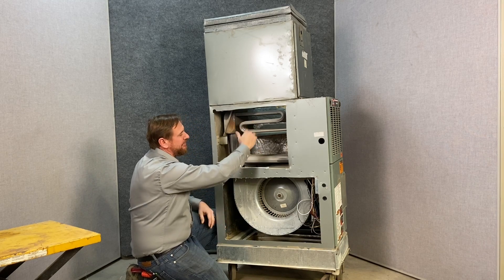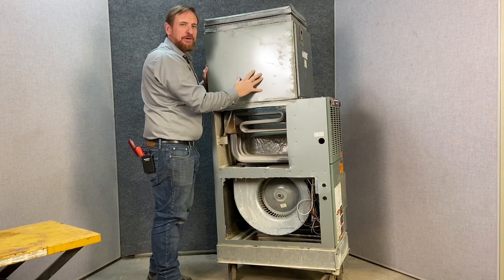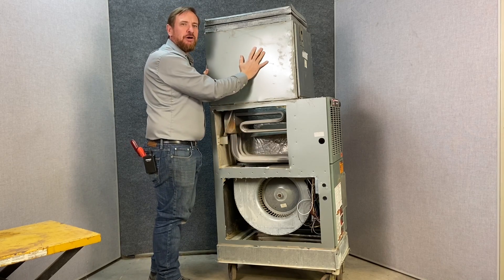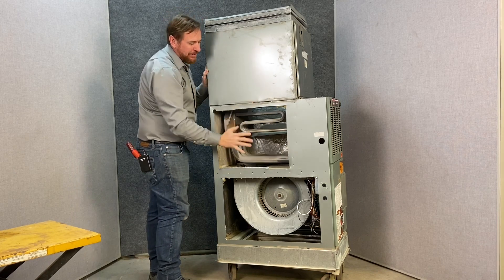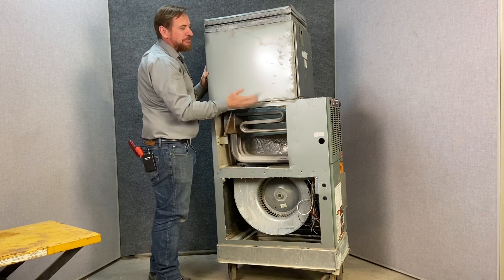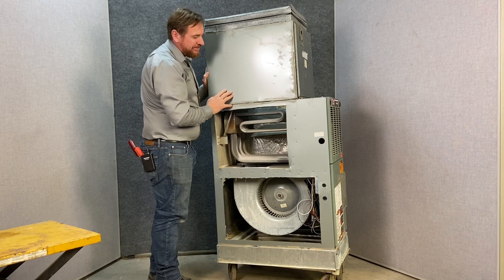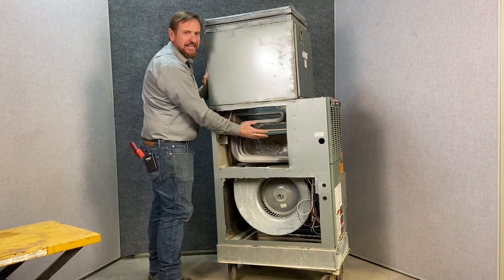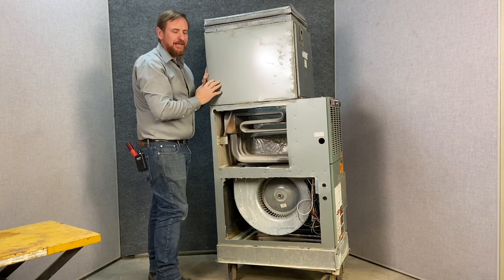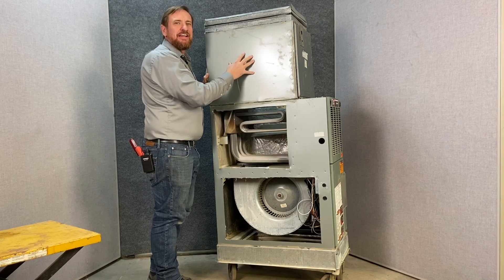We move the air across this heat exchanger, and then here we have our evaporator coil. In the summertime, we're going to use this evaporator coil to absorb heat out of the air — in other words, cool it. In the wintertime, we use the heat exchanger to add heat to the air. We're only going to be using one or the other, but the air is always moving past both. In winter, air moves through and gets heated, passing the evaporator coil like it's not even there. In summer, the air moves through the heat exchanger like it's not there, and we take the heat out with the evaporator coil.